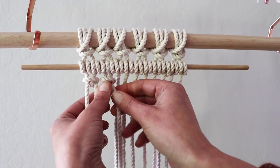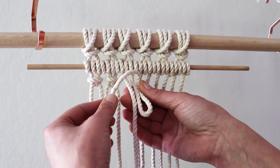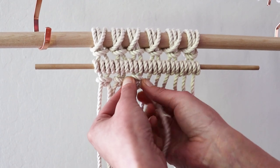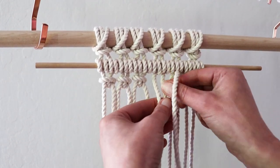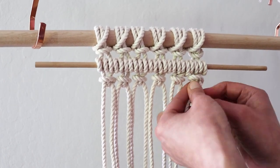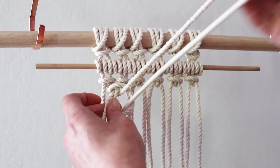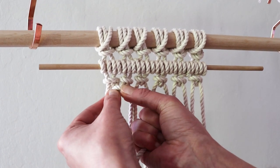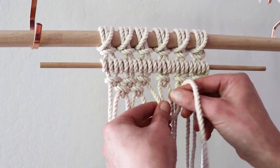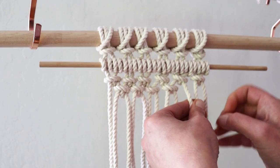Continue with the rest, and there you have another little UFO. In the next row, you will alternate the cords and start with the second and third cord instead of the first and second. Work one row at a time and make five rows of this knot. There you go.